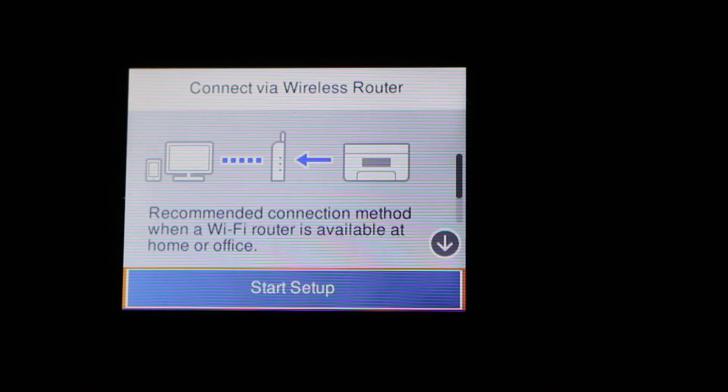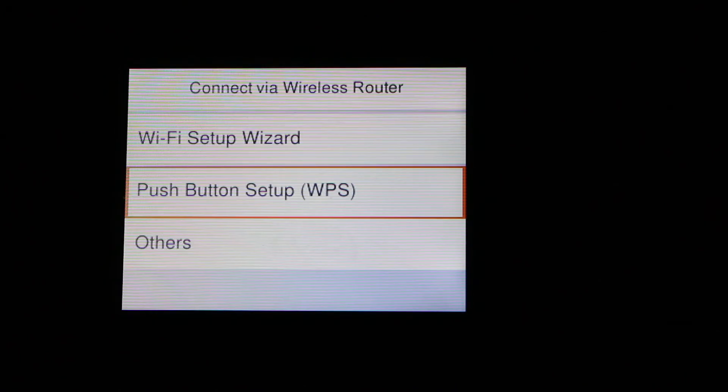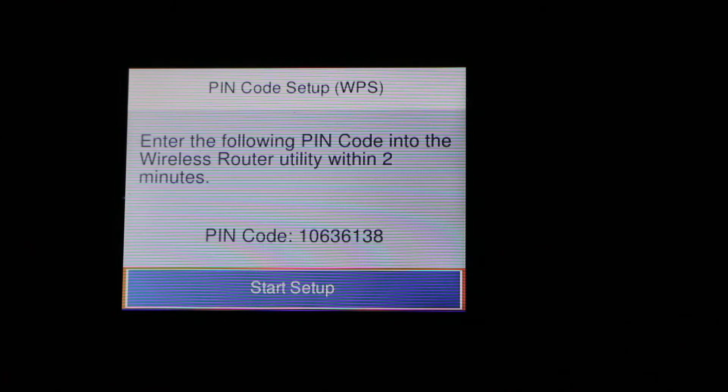Now we press the start setup. Here we can see there is an option — the last option is 'Others' — and we click on that. Now we see the PIN code setup, that is using the WPS PIN, so just press OK. Now we can see the printer has generated a WPS PIN number.